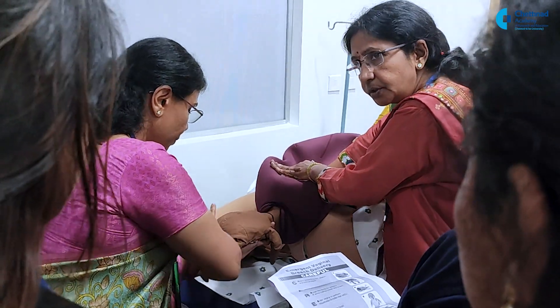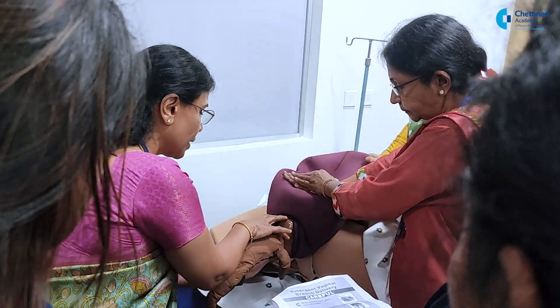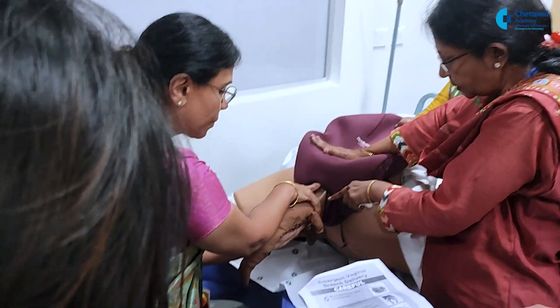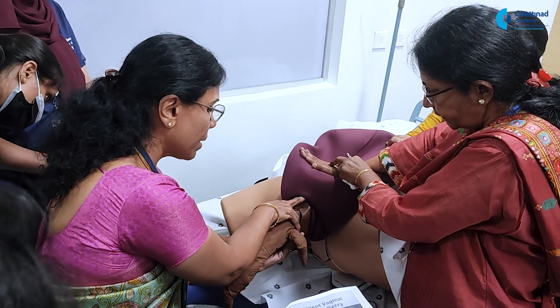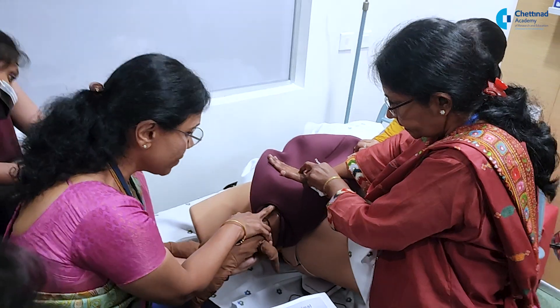And rotate this side to deliver the other arm. So suprapubic pressure is being given — pressure to maintain the flexion of the head. And then you raise on the non-dominant side. Now just keep the suprapubic pressure on, and from here also flexion is going on, and my two fingers are inside to keep it as a ballad analysis.